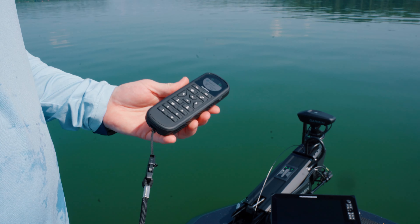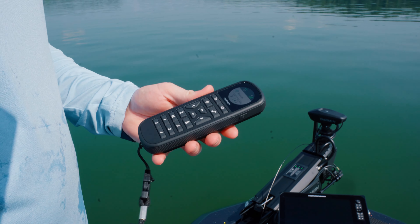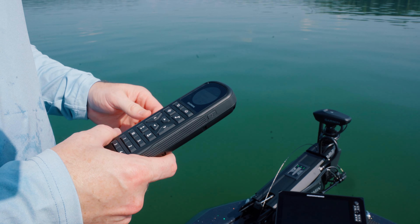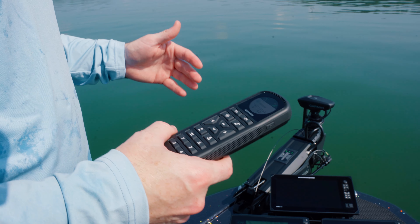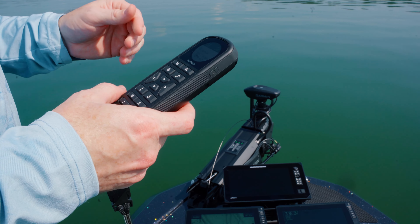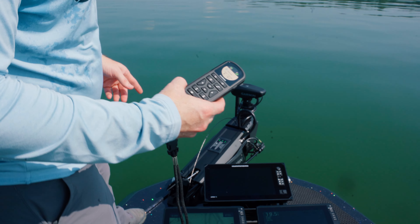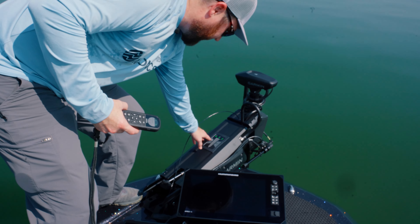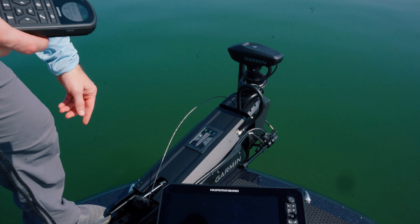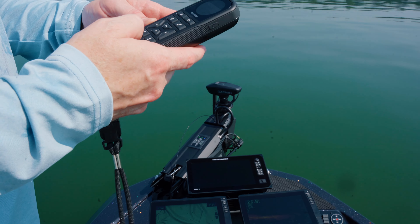The next thing we're going to do is calibrate the trolling motor compass. Now that we've got the remote calibrated, we're going to come down to the menu again, scroll down to settings, go over until we get to trolling motor, and then hit over. Trolling motor is not detected — well, we've got to put the trolling motor in the water. You've got to have the trolling motor in the water. You've got to be on your lake — you can't do this from your garage. So we're going to come over here and get the trolling motor in the water.